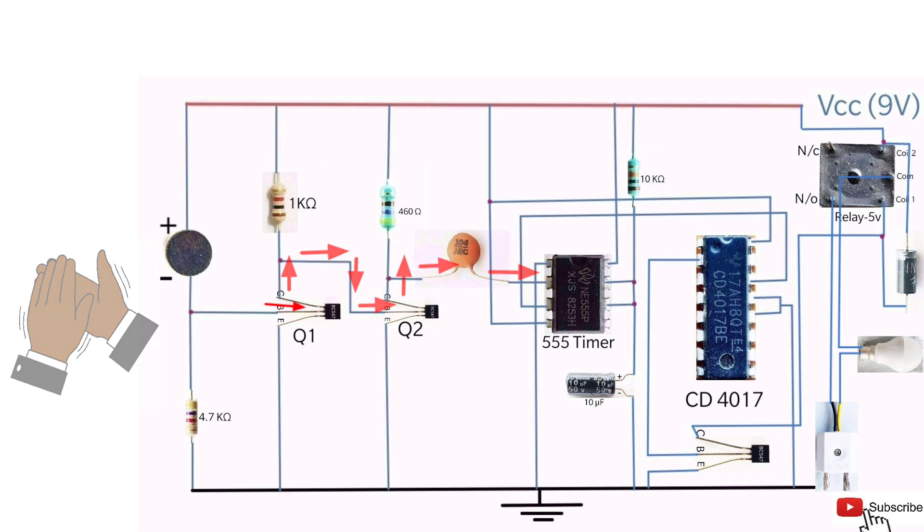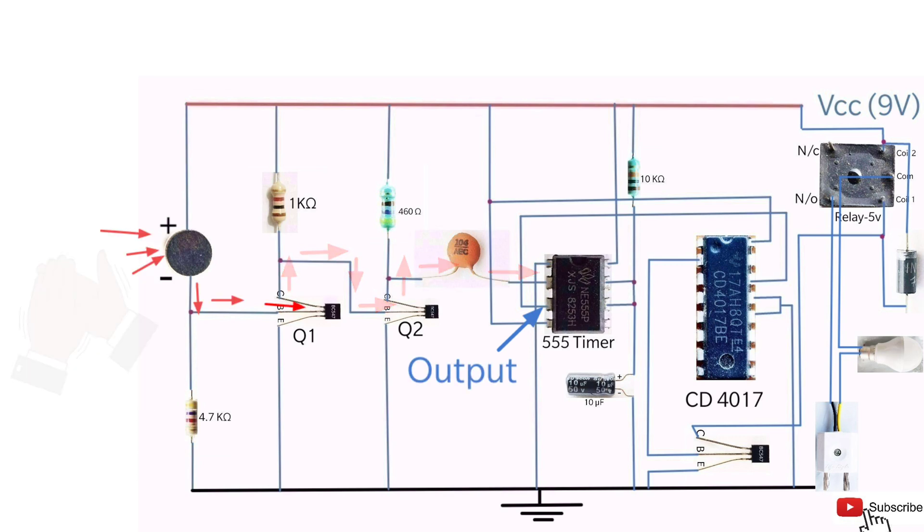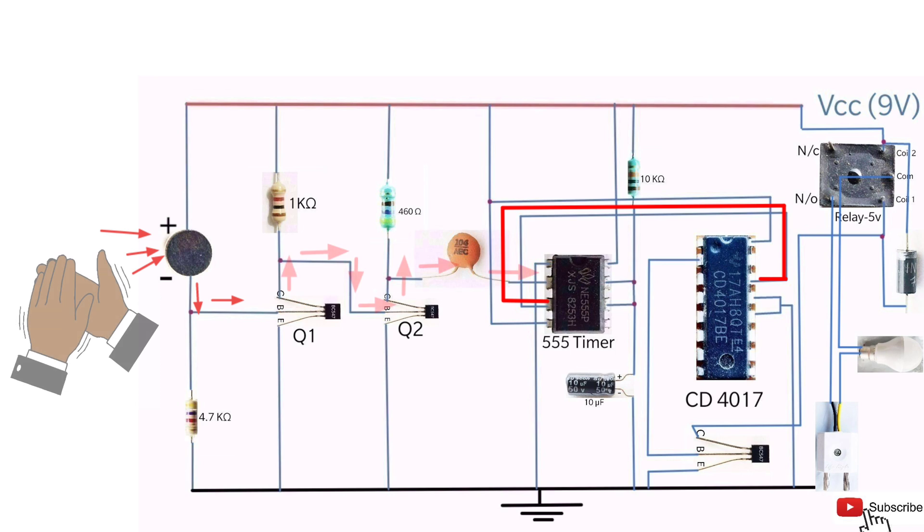The 555 timer is working as a monostable multivibrator. The output pin of the 555 timer goes high and a positive clock pulse is given to the IC 4017. The IC switches the light bulb through a 5V relay until the mic detects the next clap sound.